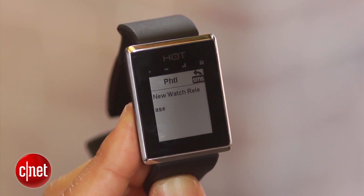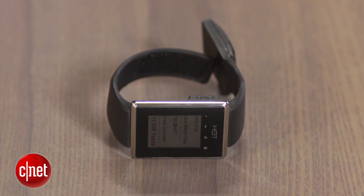It connects to your smartphone, whether that's an iPhone or an Android device, through iOS and Android apps, and it connects via Bluetooth 4.0, which enables a very long battery life — much better hopefully than other devices out on the market.